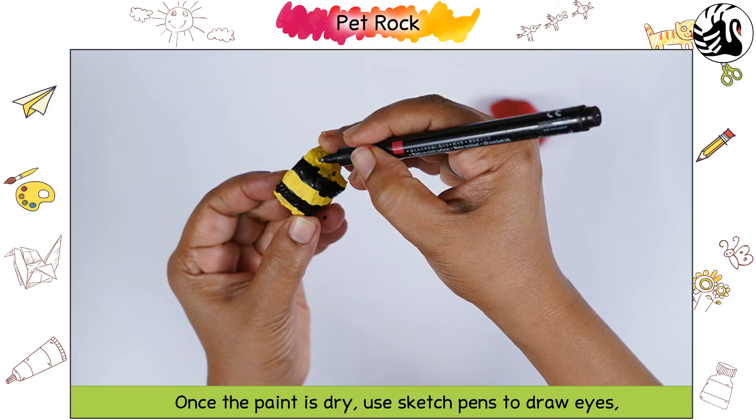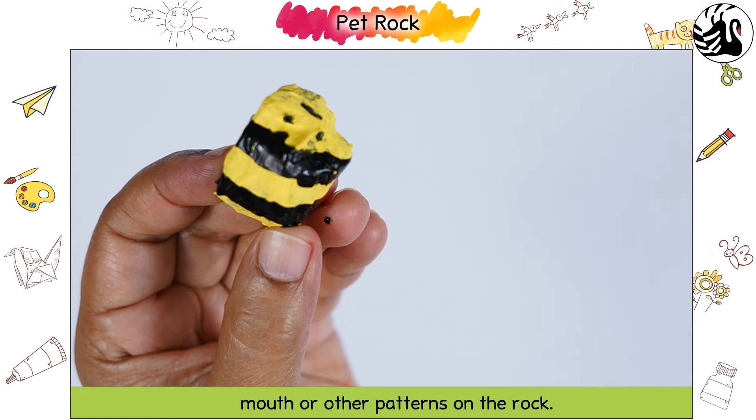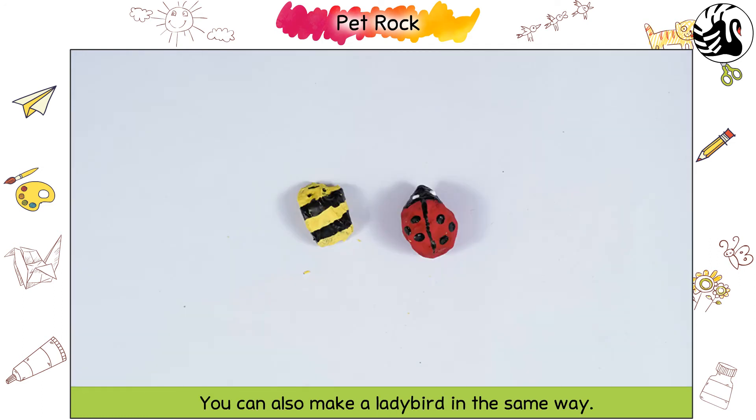Once the paint is dry, use sketch pens to draw eyes, mouth, or other patterns on the rock. You can also make a ladybird in the same way. The pet rocks look so amazing — you can keep them on your table.